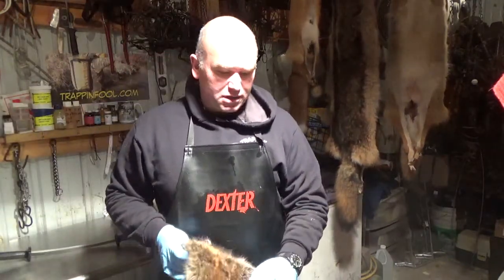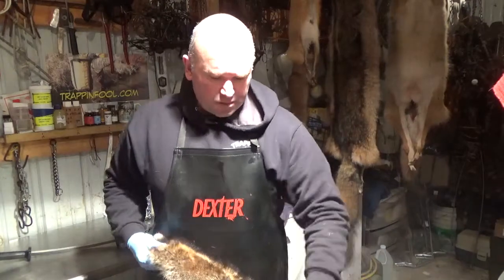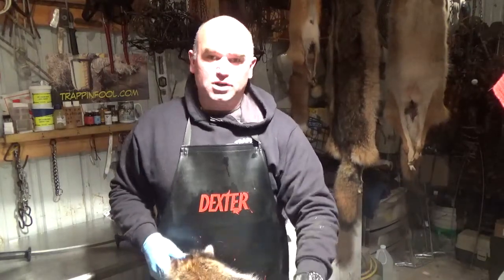Howdy folks, Cal Dittmar, Trappin' Fool, out in the fur shed. Today I'm going to show you how to flush a coon and put it up.